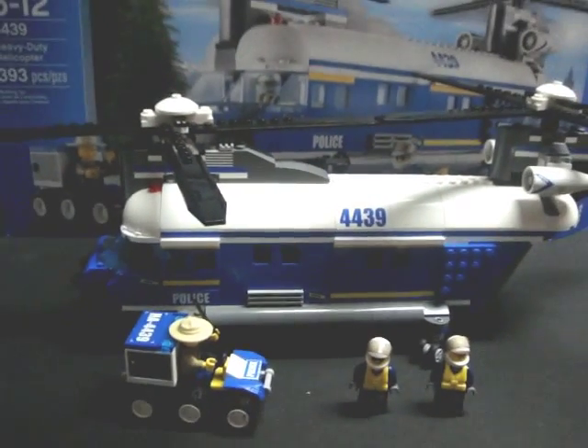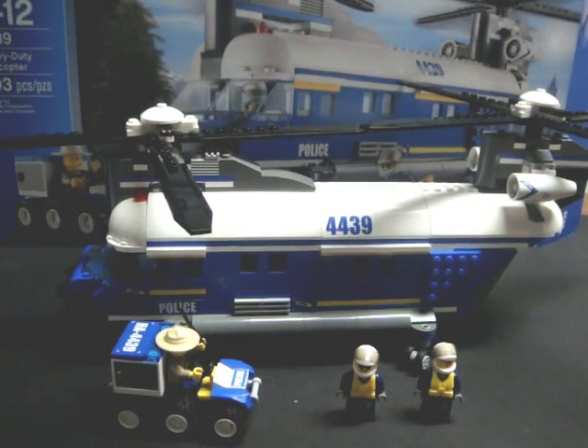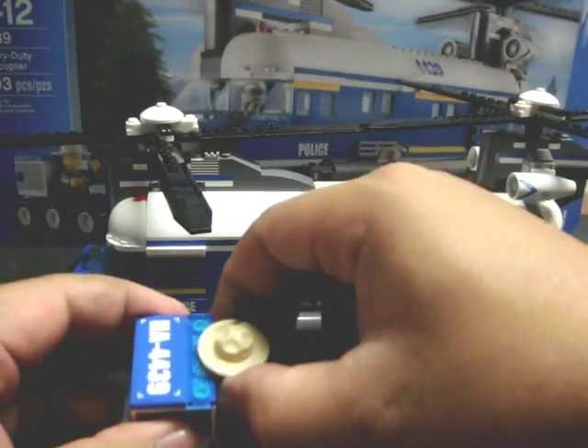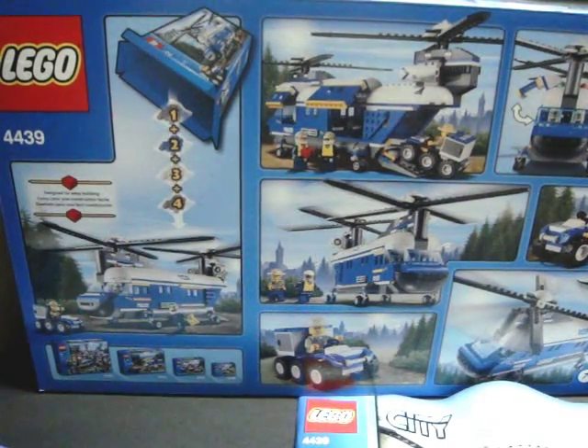There are five distinct playing pieces: the helicopter itself, the six-wheeler, and three minifigures. This set does require four bags of parts to put together, and there are two assembly books.